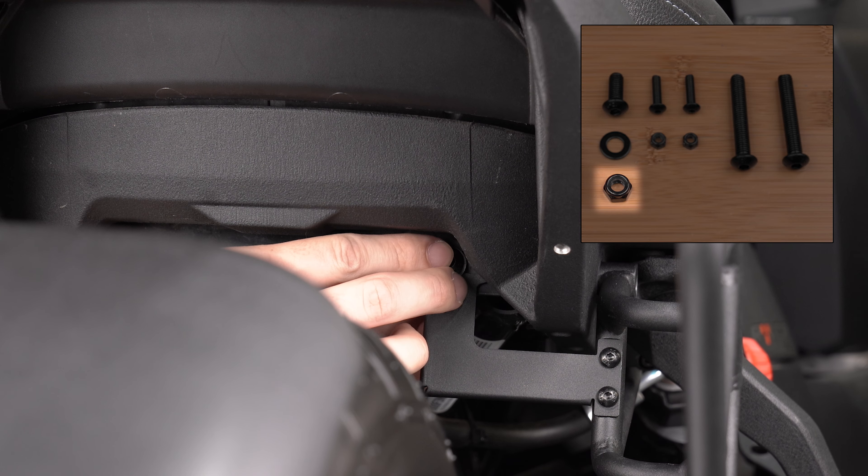If you're looking for the perfect Riker storage solution that doubles as a stylish backpack you can use year round, head on over to slingmods.com today or click the link in the description below to grab a Levitate bag with mount for your Riker. Don't forget to like and subscribe to stay up to date with everything on three wheels. I'm Jen signing out — we'll see you next time.